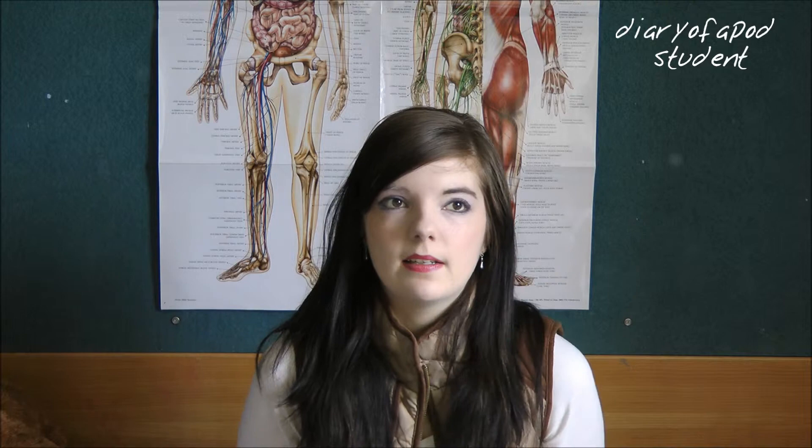Another item I have is a tractograph, which looks like this — it moves but is quite stiff. The tractograph is used to measure joint range of motion, which comes up in biomechanics.